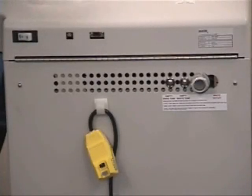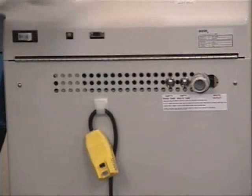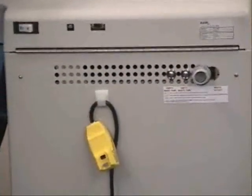Here at the rear of the unit, we have the main power switch. This quick connect port is used when draining the waste tank. These two buttons are used to initiate the draining of the rinse tank and the waste tank. And the system comes equipped with a retractable 30 foot power cord.